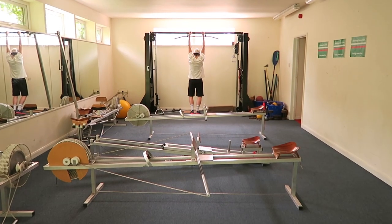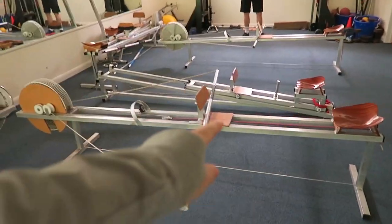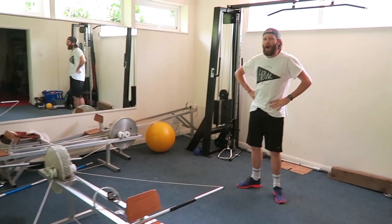Good morning everybody, what's happening, what's going on? Welcome to bank holiday Monday — the Mondays that you love. Bank holiday Mondays are the ones where you come down to the club. We're going to do a bit of gym today; we're in the upstairs gym and going to do a bit of the paddling machine to warm up, some jumping around.